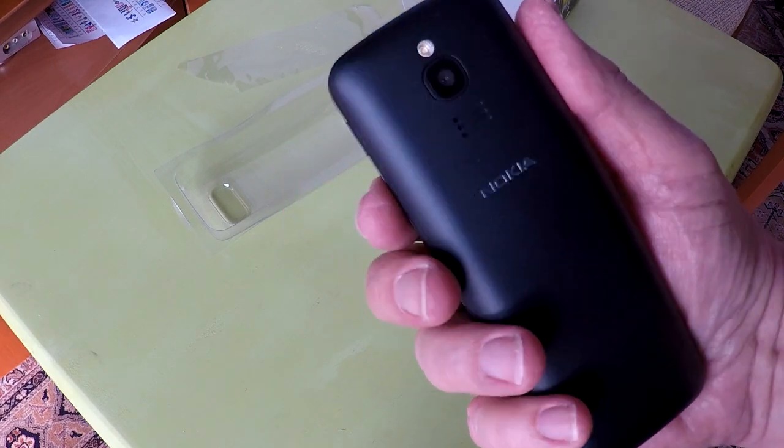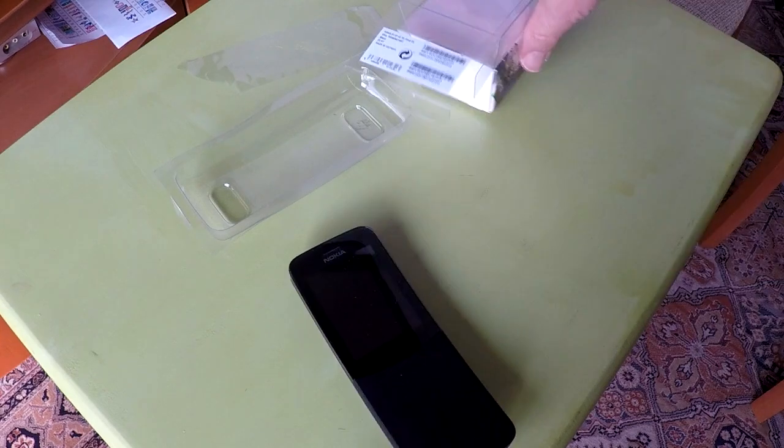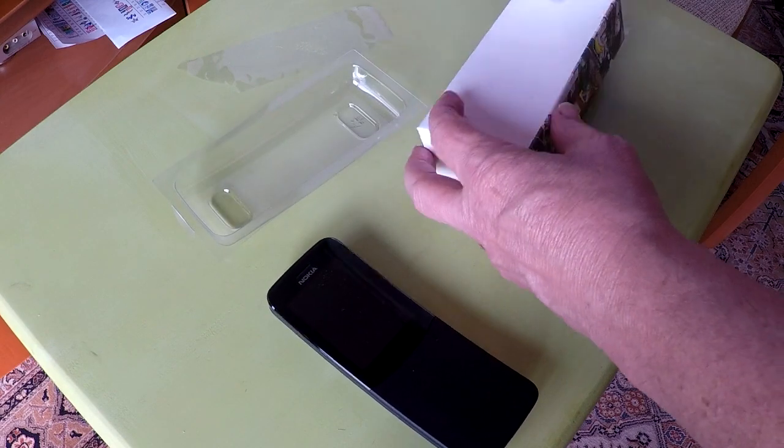Most of the phone is made of cheap plastic, but the price of the phone is cheap — a cheap companion phone or backup phone to have. This phone is reliable and can provide basic connectivity.